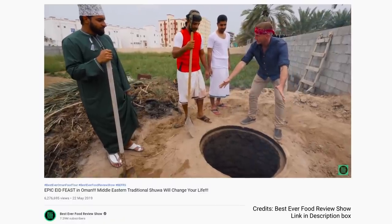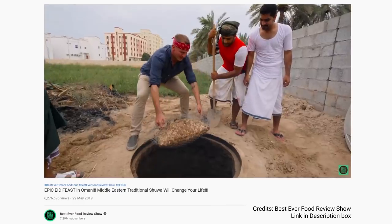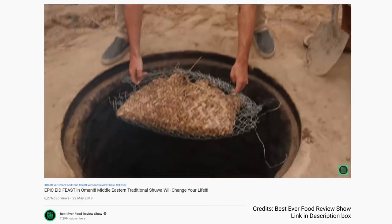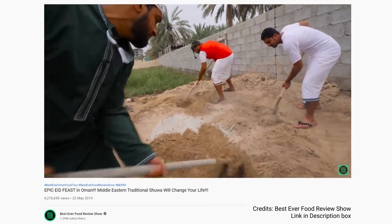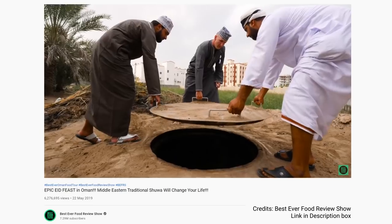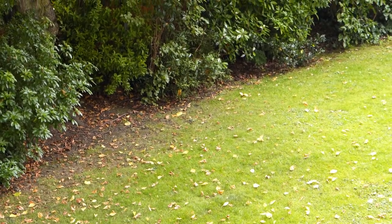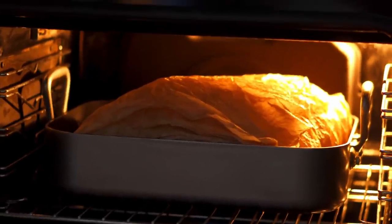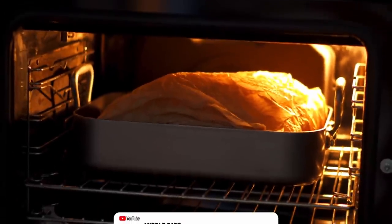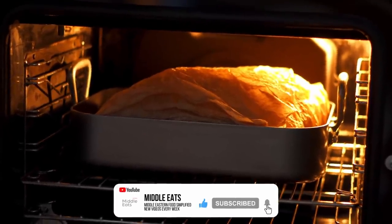The traditional way of cooking this is really interesting. You dig a deep hole in the ground and make a fire using wood or charcoal, then you throw your meat into the hole and bury it for a long time. This is left to cook for about 24 hours, during which the meat gets super soft and smoky. I'm sure my landlord would love me to dig a pit in the garden, but I was lazy so I'm cooking mine in the oven. I set it to 140 degrees Celsius then placed the lamb in there and forgot about it for six hours.